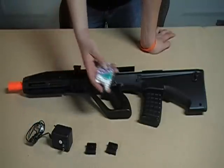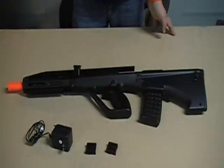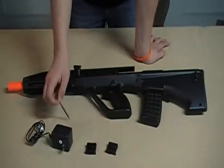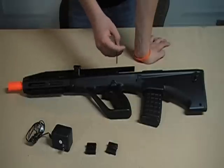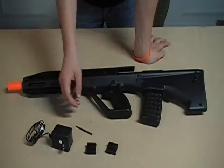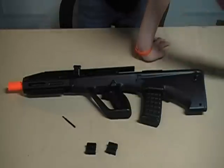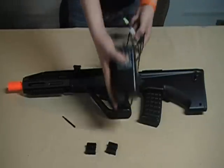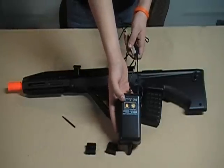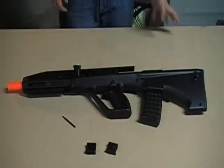It also comes with a pack of 200 BBs. Also, there will be a trickle charger included, but we don't recommend you use that. We think you should invest in a smart charger, which is about 30 to 40 bucks — it charges the gun so much faster.